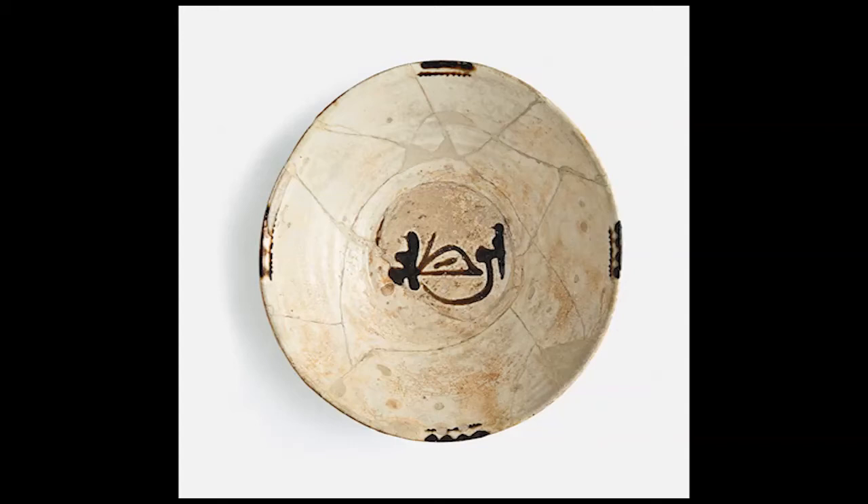The bowl typifies the Samanid style of the use of only two colors: white ground and decoration in black, dark brown, or purple. The stylized calligraphic design consisted of one single word, such as Allah or a blessing, as on this bowl.